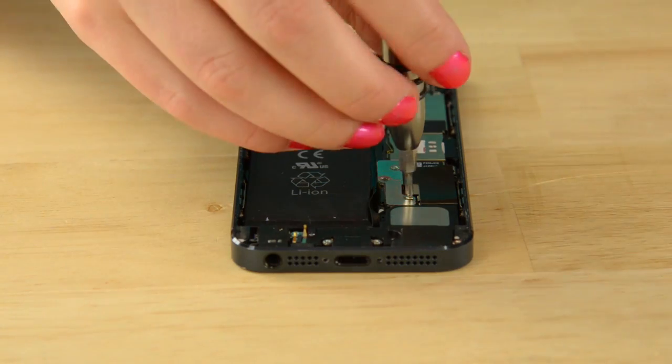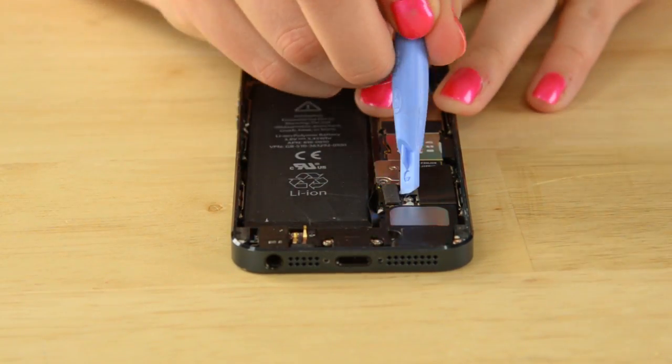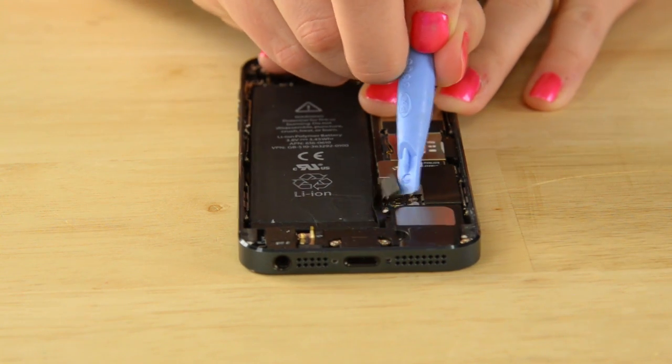Now that the front panel assembly has been removed, we can work on getting the battery out. We're going to remove the battery connector bracket, which is held on by two Phillips screws. With that bracket off, gently pry the battery connector up and out of the socket. The battery is held in place by adhesive, so use your opening tool to gently pry it out of the rear case. Take your time and be careful — you don't want to deform or puncture the battery.